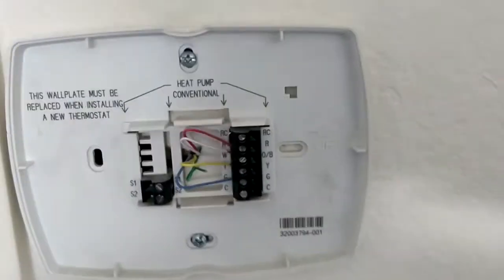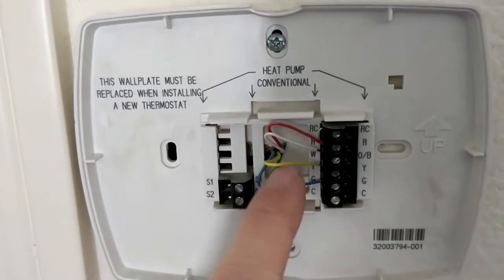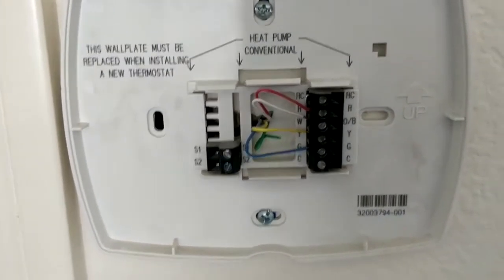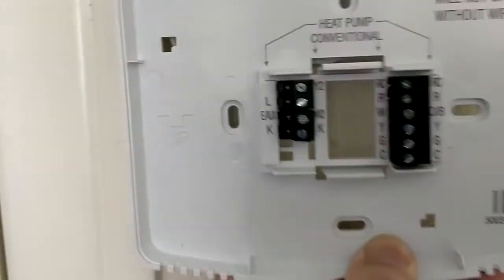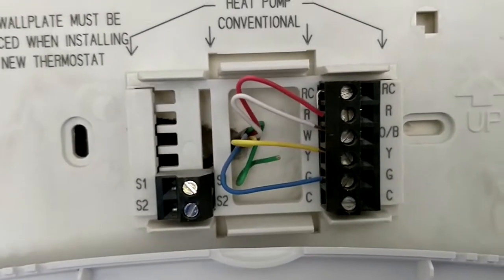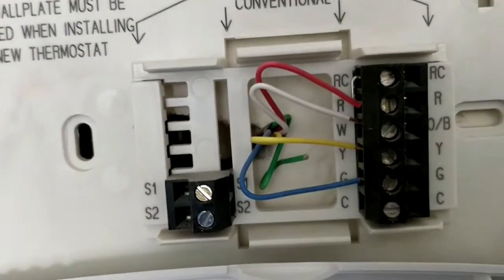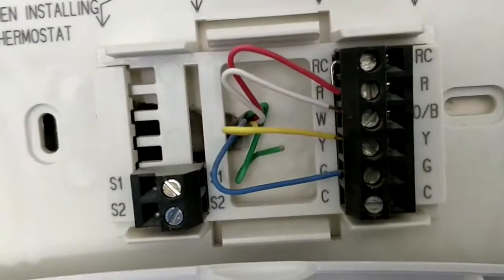I'm just gonna put this cover on and go back downstairs to wire up our thermostat. Now I've got to take off this old base plate. The instructions say to label each wire indicating what they're set to — R, W, Y, G. Don't go by color. I'm taking a video so I'll remember, but you can take a picture. Since it's Honeywell, RC, R, W, Y, G, C — the wiring is the same top to bottom.